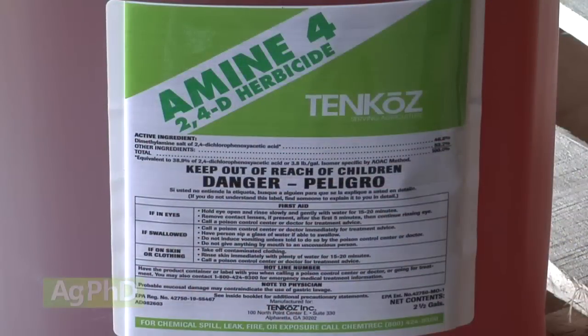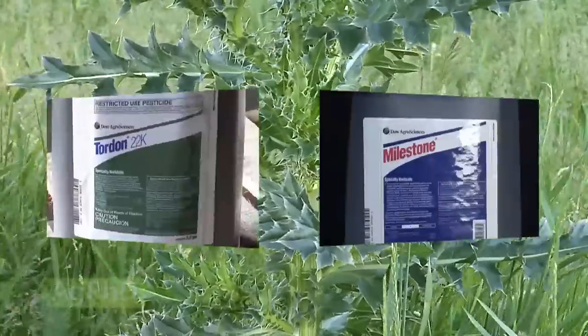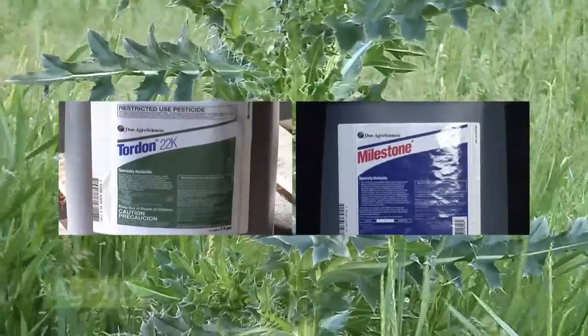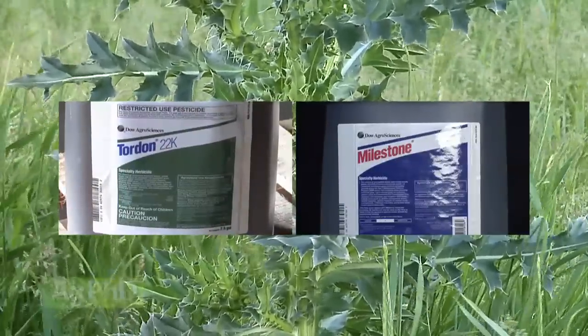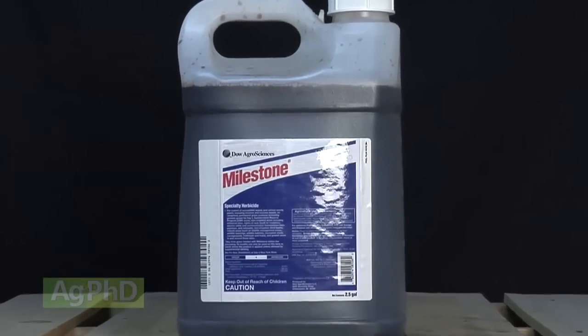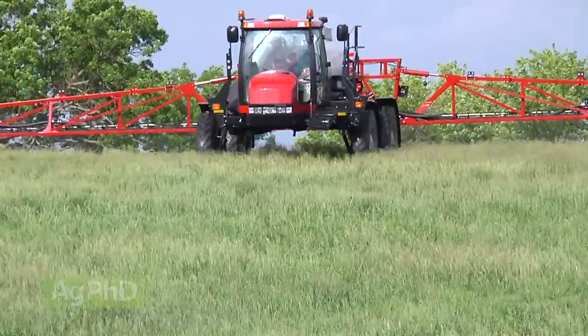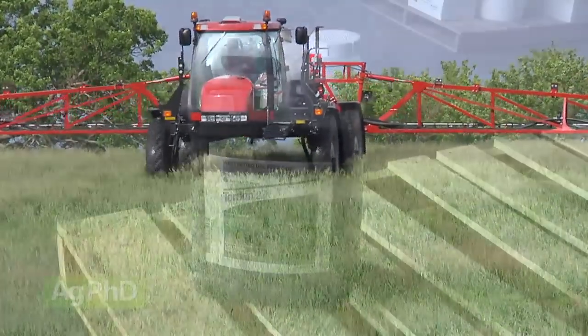When we think about products, 2,4-D is one that a lot of people will jump on, but that's just going to burn off the top growth. We want something that's going to get down into the root system — something that contains Tordon or Milestone. Both those products are highly effective on thistles and they will kill the plant roots and all. Milestone is the best, and it isn't as hard on trees. It can also be used by almost anybody because Milestone is not restricted use, whereas Tordon is.